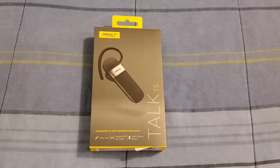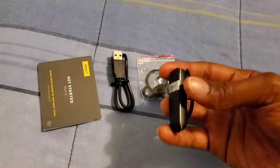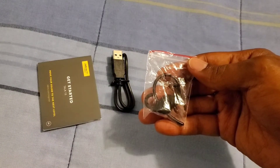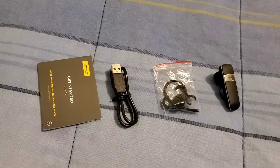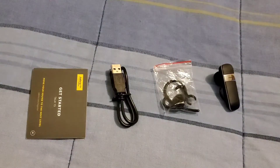Now this is what you get out of the box: you get the Bluetooth earpiece, which definitely does look good. You also get your ear hook and your left and right wingtips, so you can wear this headset in either ear. We also get the USB to micro cable for charging the Bluetooth headset to a hundred percent.